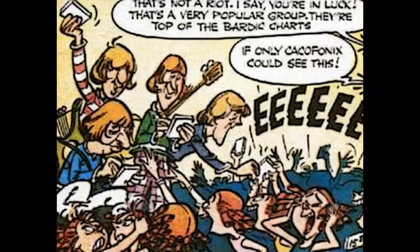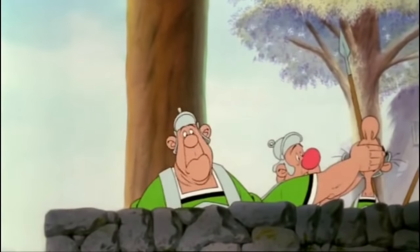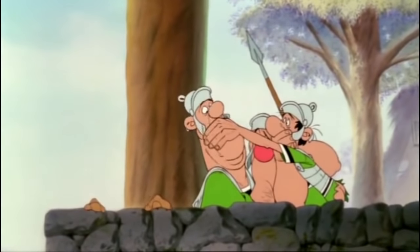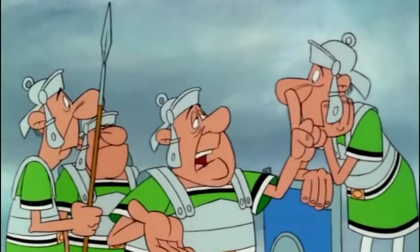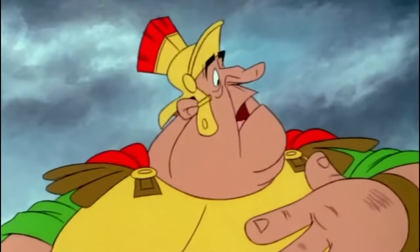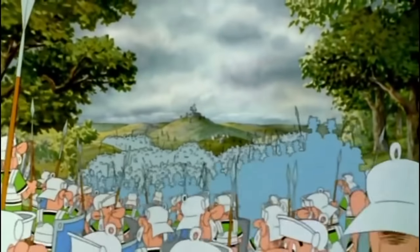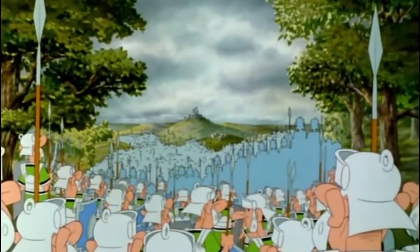Besides a cameo by the BC Beatles, there is nothing absent that feels significant. If he had to pick one addition the filmmakers made that he likes best, it would be the Roman legionary giving a recipe for spinach soup: 'You eat some good olive oil, you get some bacon and some onions, slice them into thin slices' — before being interrupted by a 'Silence!' — 'And then simmer slowly.'